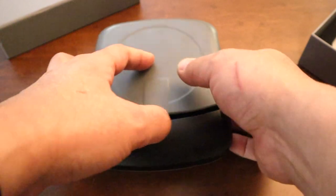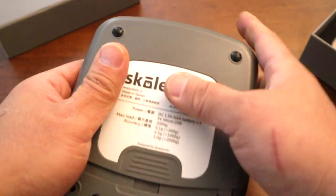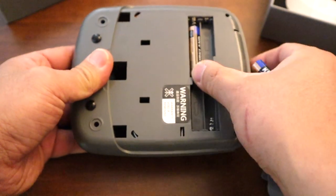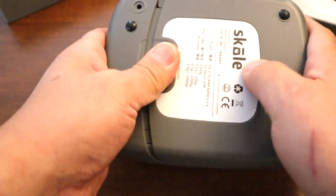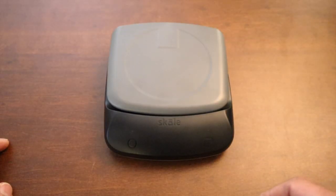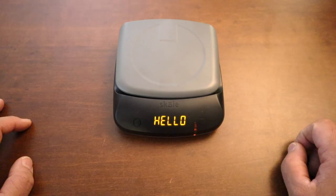Nothing's happening, so hold on — we do need some batteries. Okay, battery is in now. Let's start it up. There we go.